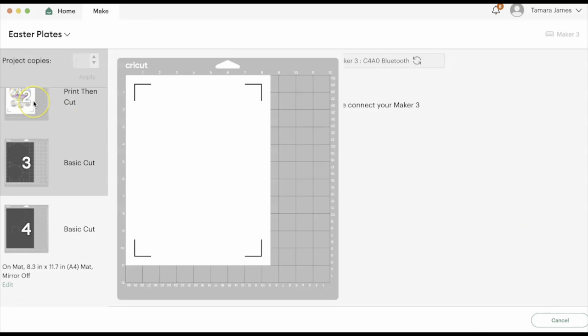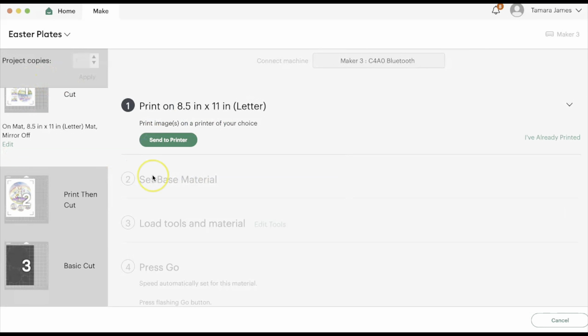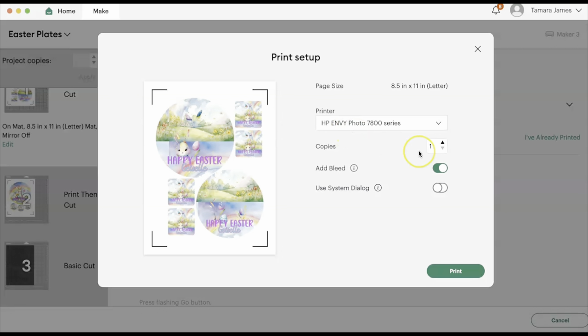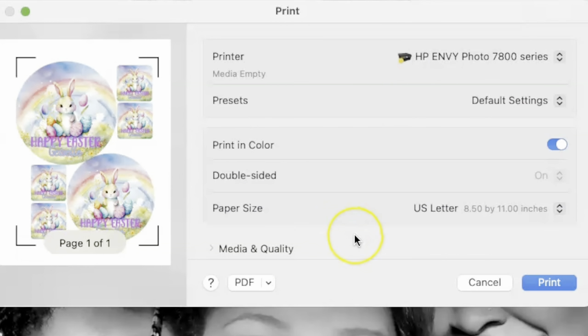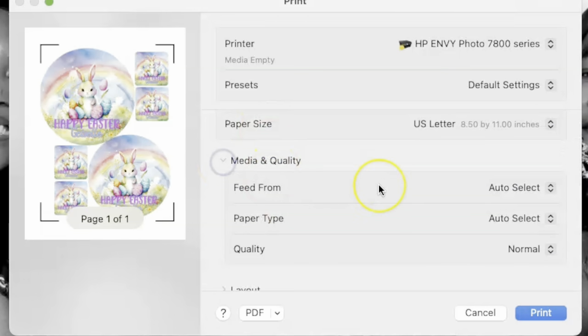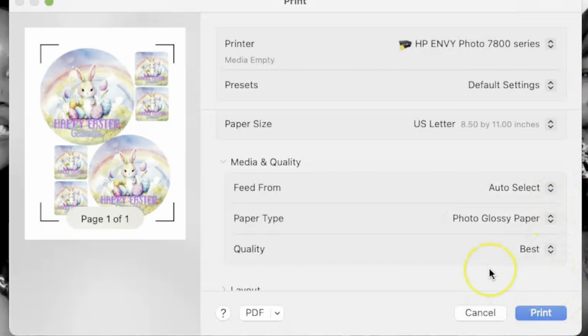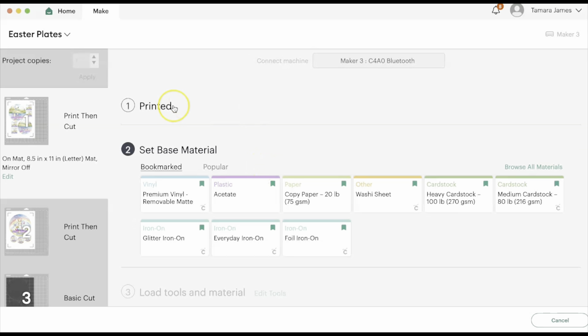I'm going to go back up here so I could do my print and cut first. Let's do that — center printer. I'm going to use my system dialog box. I'm going to go to Media and Quality, then to paper type and select photo glossy paper. It automatically adjusts to best quality — you could change it back to normal if you want, but I'm going to leave it at best quality.